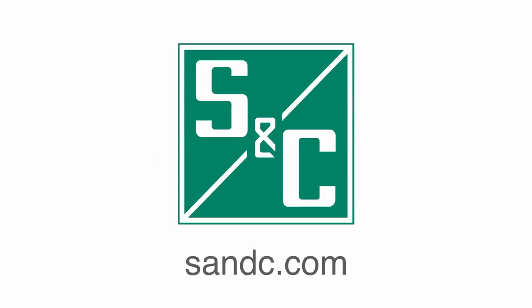We hope you found this video informative. If you have any questions, visit our website at snc.com. We'll see you next time.